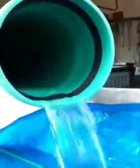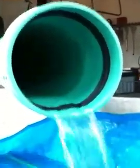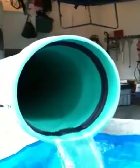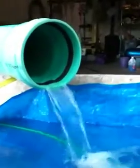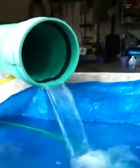The water coming out the other side is extremely clear, pointing to the fact that the filtration system is indeed doing what it was designed to do. This is after the sand — next we'll be testing with some heavier mud sediment. Let's do it.